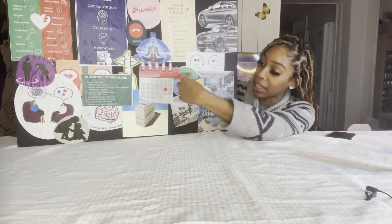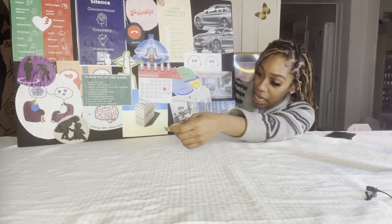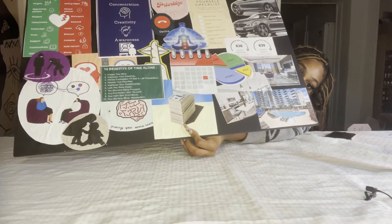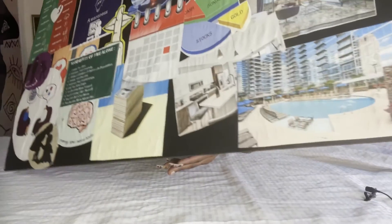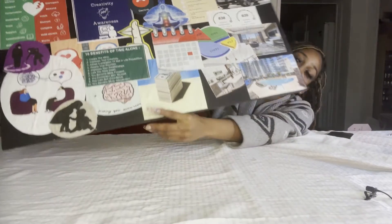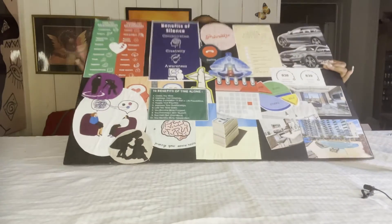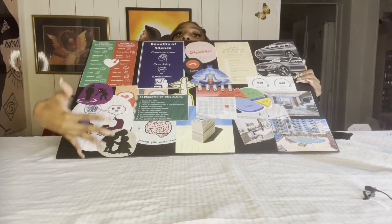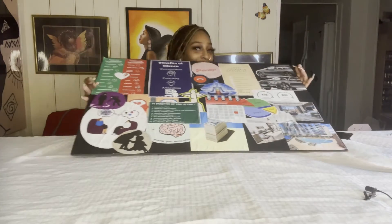This represents me getting in touch with my spirituality — not religion, but spirituality. This represents the fact that I want to invest: stocks, bonds, cash, and save in general. This represents the $10K I'm aiming for by the end of the year. And this is a little view of the dream condo I plan on living in for now, until I find my big mansion. This is my vision board — set up into personal, financial, and the in-between.